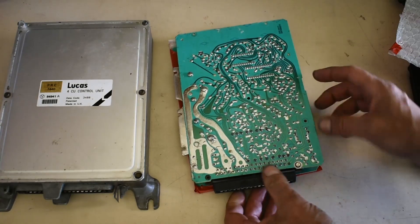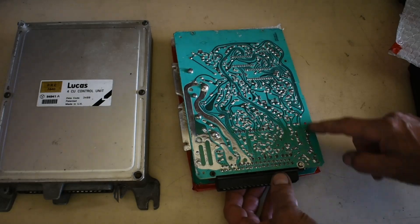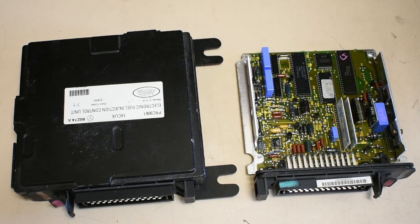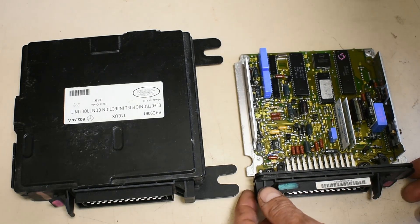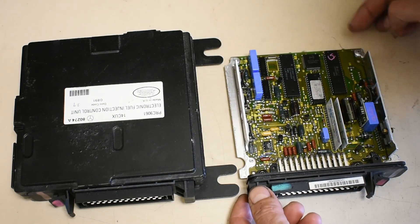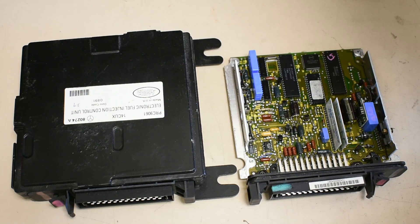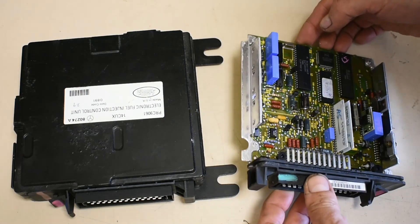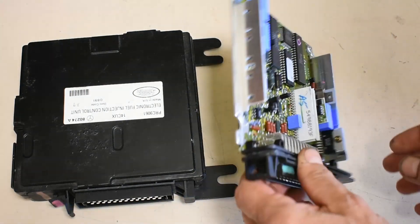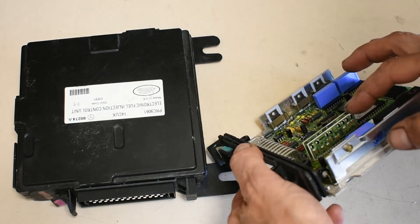Look at the other side — you can see this is from the days before CAD; these would probably be handmade tracks. If you look inside the later ECU, you can see it's a slightly denser packed board. This one has a processor and a ROM which can obviously change the maps for fueling. And some hybrid circuits on the other side of the circuit board.